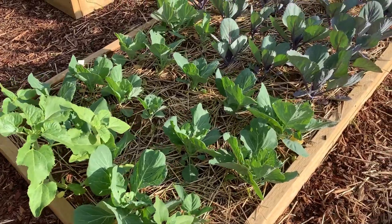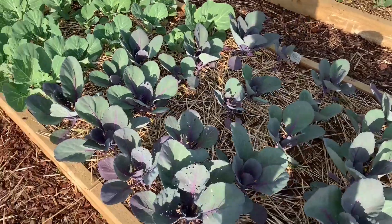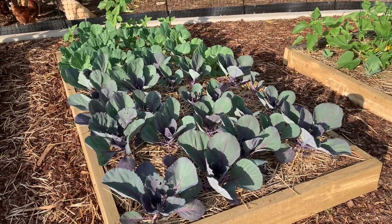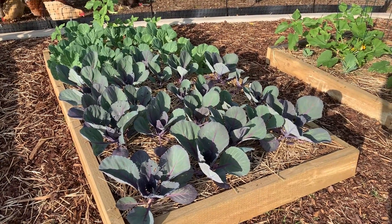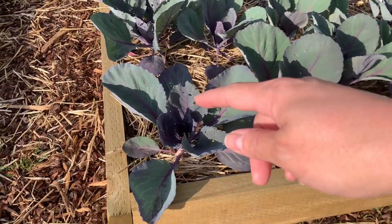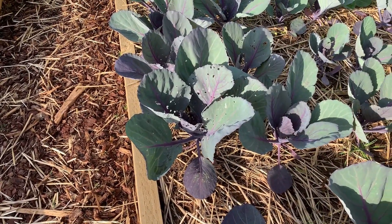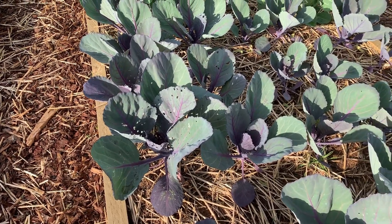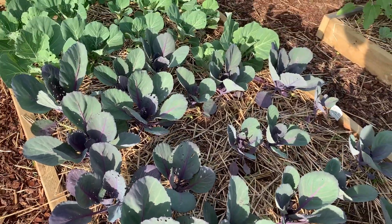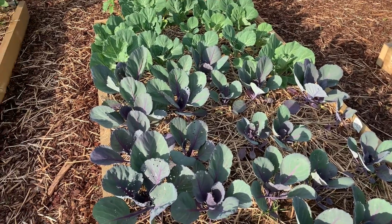This here is my cabbages - another Bunnings special. I can't remember how much they were but they were cheap - I think it cost me five dollars in total for all these seedlings. They just look great, although I am getting some holes which is worrying. I guess that means cabbage moth? I don't know - any advice on what to do about this situation? But they've been growing really well, so we'll take care of it.